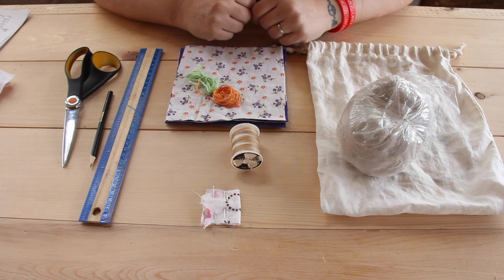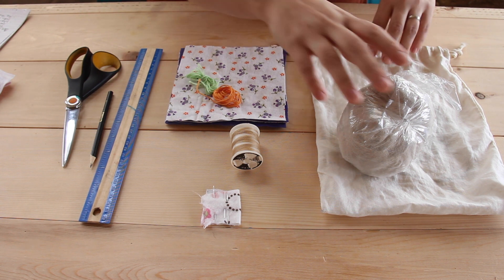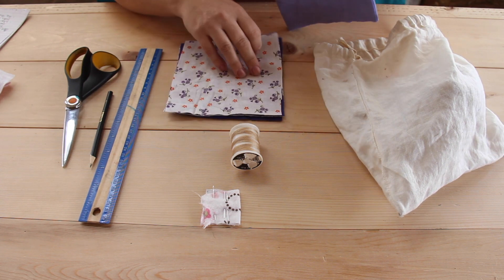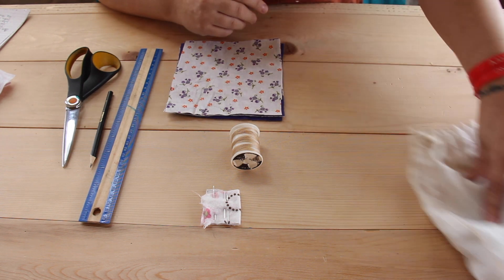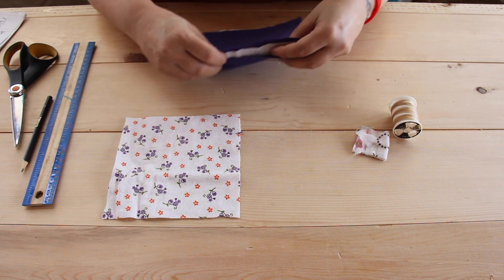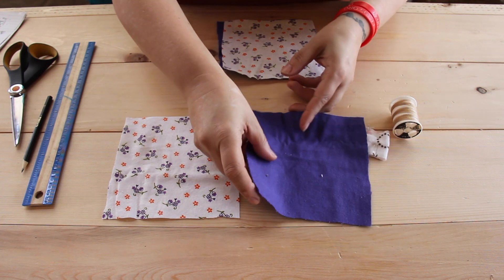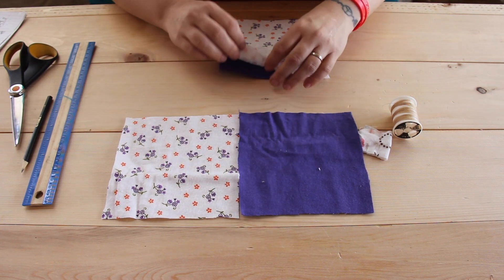Okay, so the first thing we're going to do is put aside what we aren't using right now. So you can put the stuffing, the floss, and the back panel into the bag and set it aside. Now we're going to lay the squares out to make sure that they line up equally and then we'll know what it looks like.